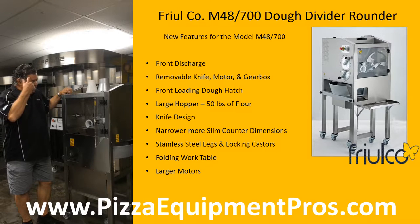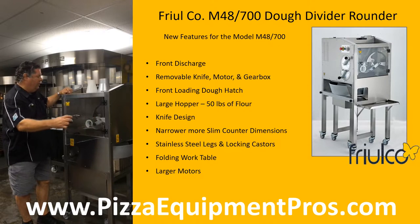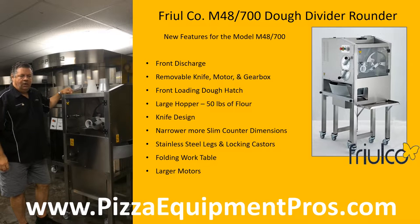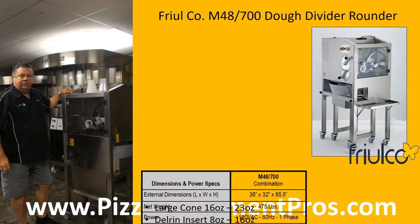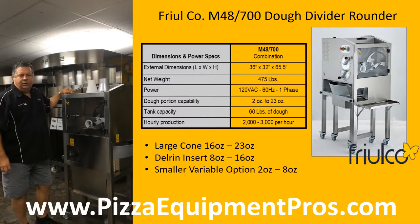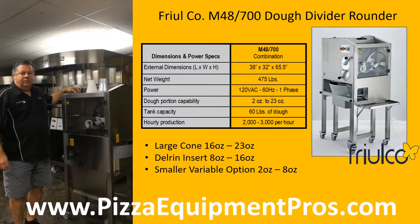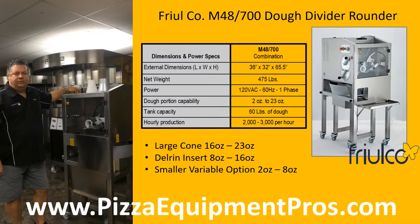The unit has larger motors for those heavy, high protein, high gluten doughs that are typically made in artisan pizzerias, as well as large capacity 24 ounce dough balls. The system plugs into a 120 volt standard circuit — we prefer it to be a dedicated circuit of 20 amps. The divider is capable of dividing dough balls as small as 2 ounces and as large as 23 ounces, and the rounder by itself will run 2 ounces up to 42 ounces.